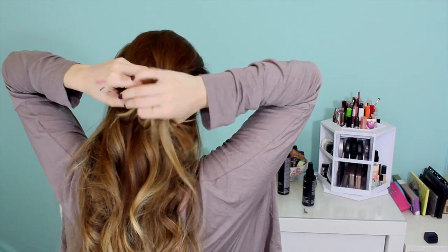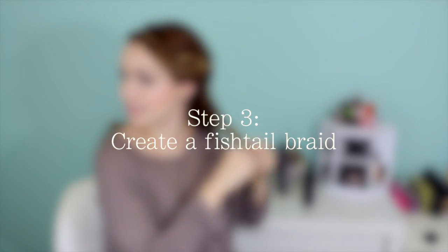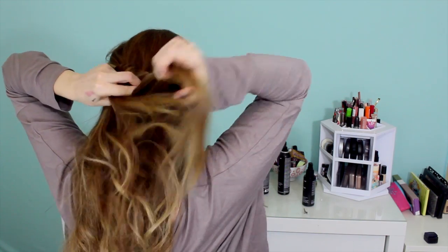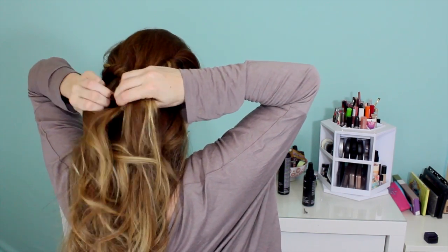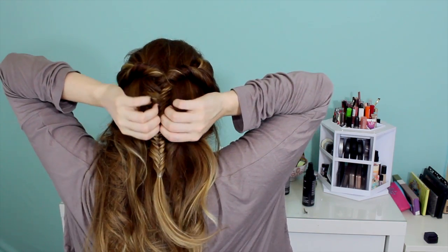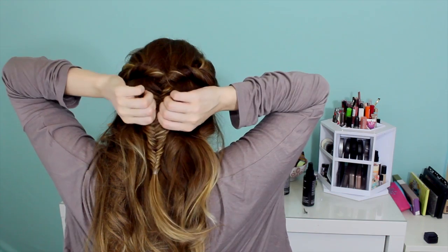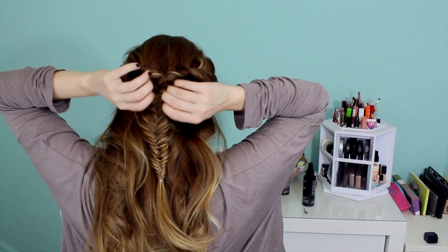Once you've got that looped to your liking and it looks twisted enough, go ahead and split that hair in two and create a fishtail braid. Do that all the way down the hair, and once you've gotten to the bottom, secure it with a small band. Once you have that secured, pull the braid apart a little bit to make it look extra big and beachy. If you don't like fishtail braids or they're a little hard for you, you could always replace this with a normal braid or your braid of choice, whatever that is.